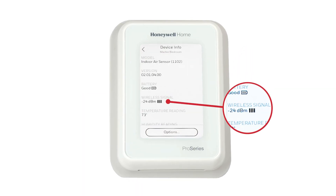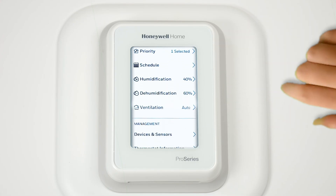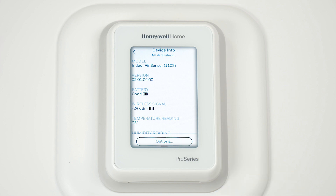Let's look at the signal strength, and while we are there, we'll also check the battery indication too. Start by going to the thermostat and select Devices and Sensors. Select the Equipment Interface Module. Check the Wireless Signal Strength.